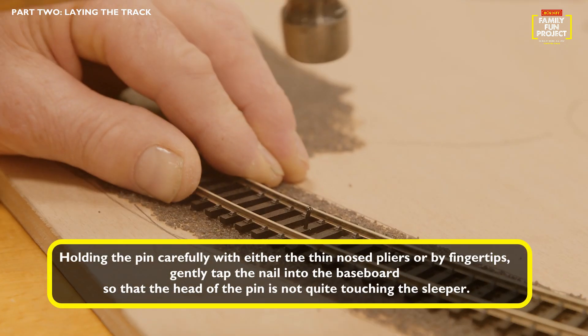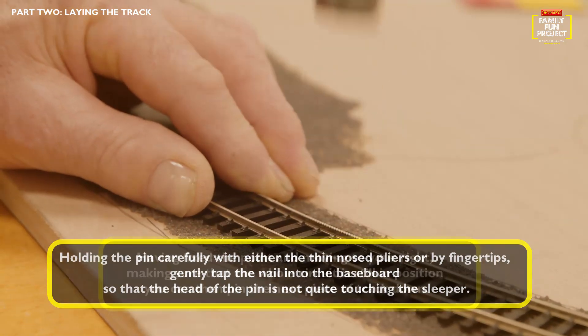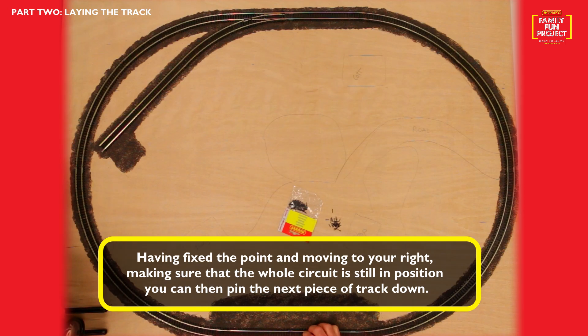Holding the pin carefully with either the thin nose pliers or by fingertips, gently tap the nail into the baseboard so that the head of the pin is not quite touching the sleeper. Having fixed the point and moving to your right, making sure the whole circuit is still in position, you can then pin the next piece of track down.